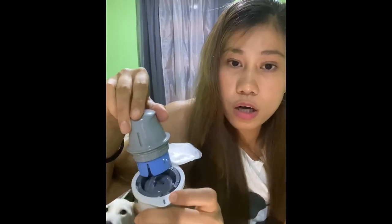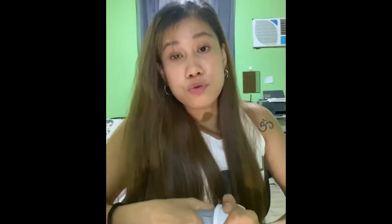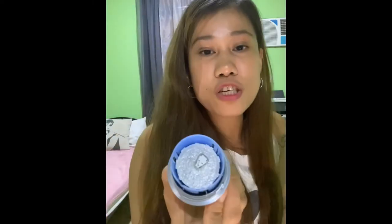This is the sensor and this is the applicator. These two bumps here need to align — they should be level with each other. Then it will click into place like this, and you lift it up.